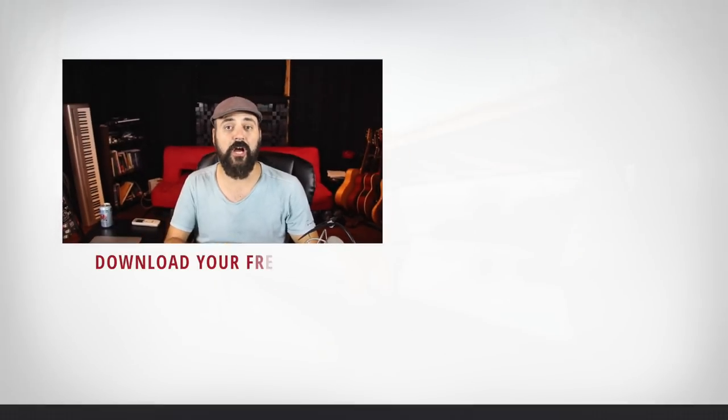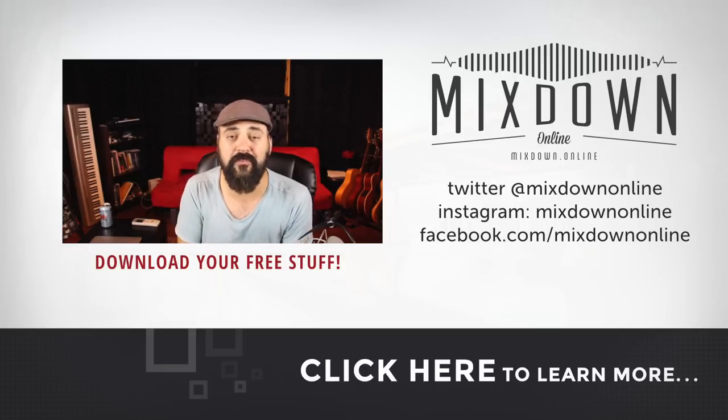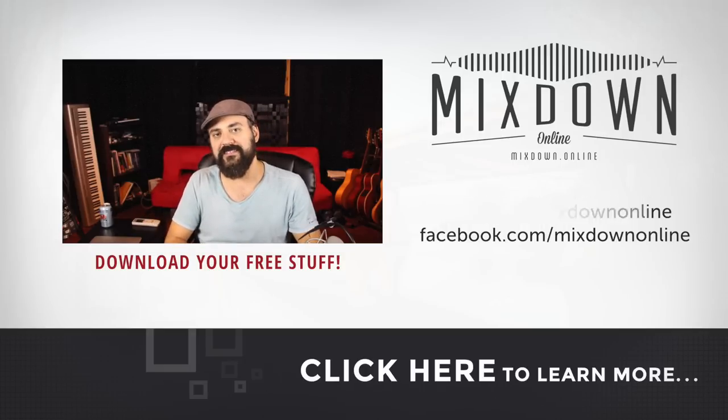So this is it for today. Don't forget to share and subscribe. If you have any questions or comments, leave them below or go to my website at mixdown.online and get on my mailing list. You'll have access to a lot of free stuff like multitrack sessions to mix, an ebook, and a free tutorial video. Until next time, see you.